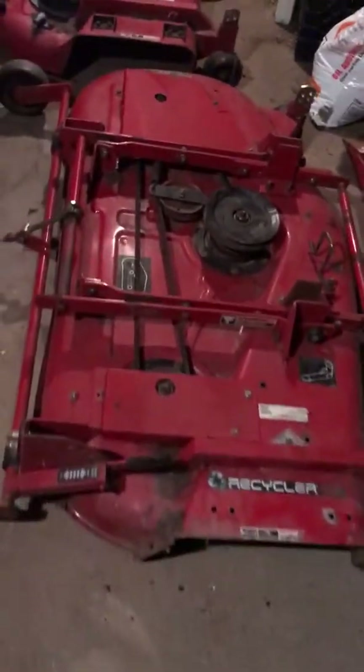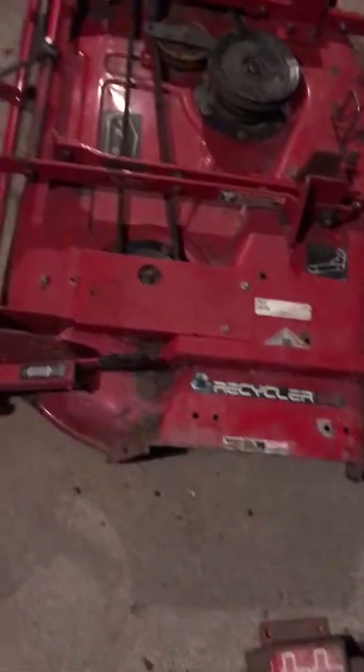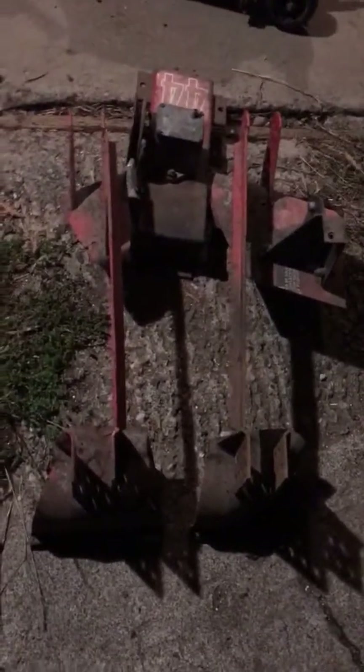In the past I also had a few 52-inch decks for the Groundsmaster mower — the same basic stamping but with different brackets and hardware. The Groundsmaster and the commercial walk-behind with a floating deck...